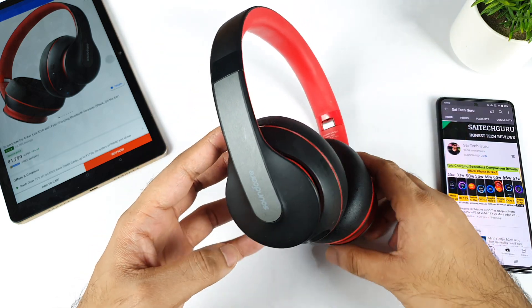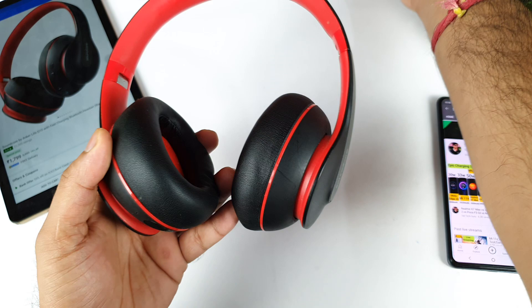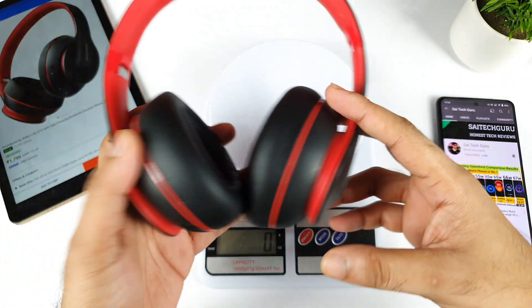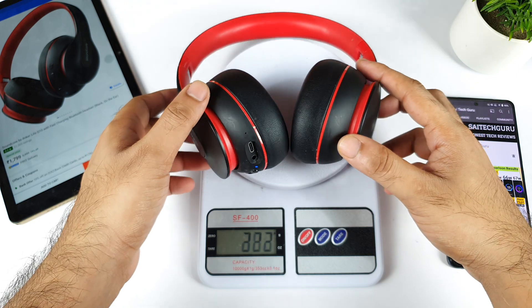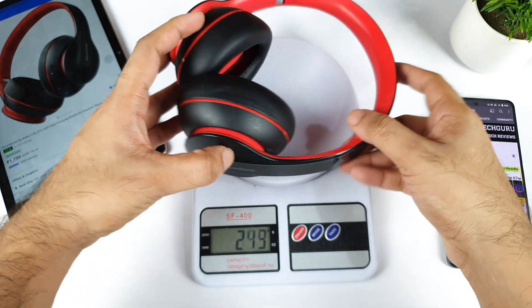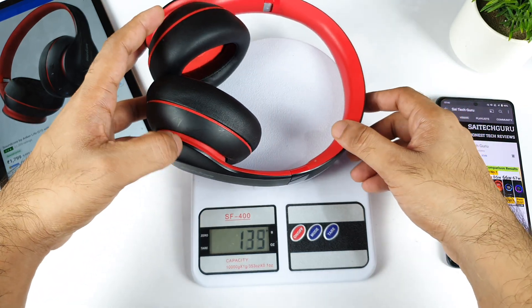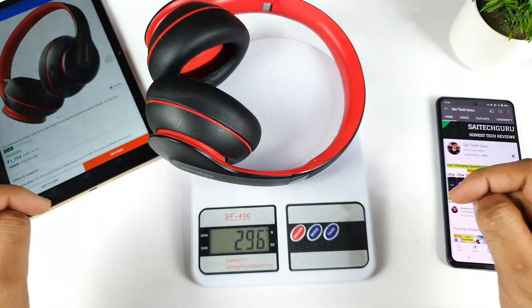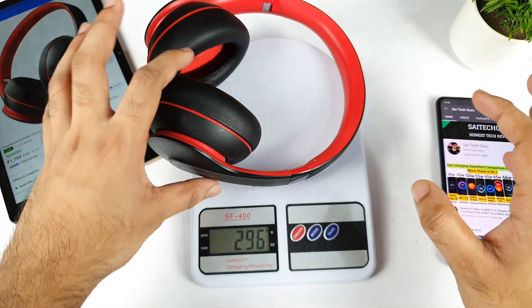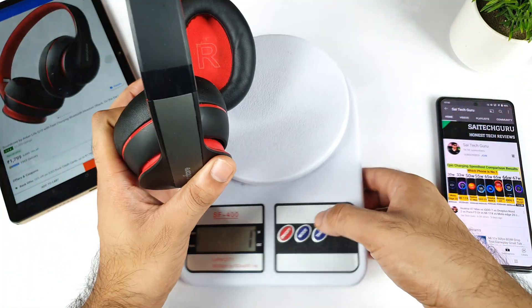Let's talk about build quality and check the weight of this product, since a few users have doubts about that. The complete product is on the weighing machine and you can see the weight — it's close to 295 grams. So 295 grams is the weight of this headset, no confusion there.